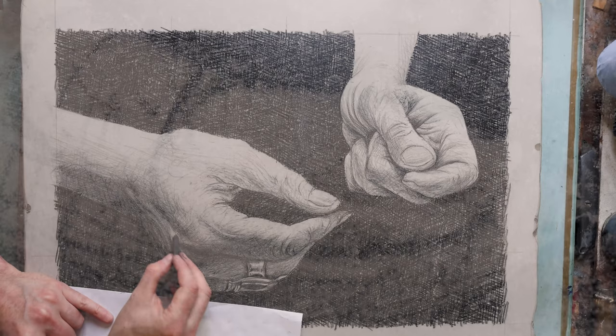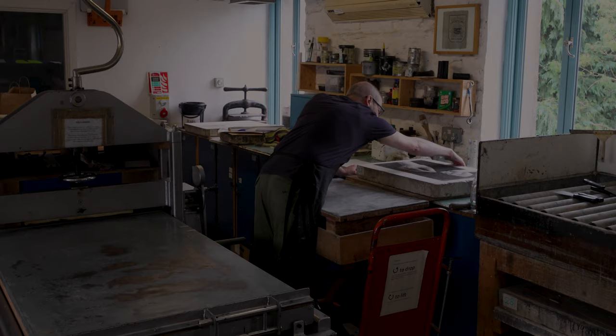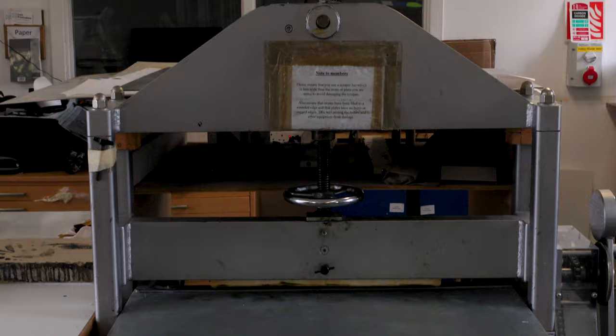When we draw on a stone we always use oil-based greasy materials. You can draw with anything that's got a greasy content, but there are dedicated crayons and pencils like the ones I'm using here. The idea is that when you draw on the stone, the greasy content of the marks penetrates a little bit into the surface of the stone, particularly if it's left for some time, and the stone begins to remember where you drew on it.